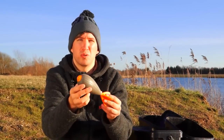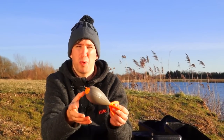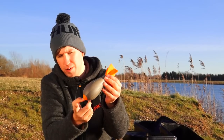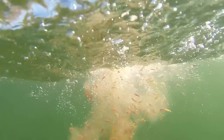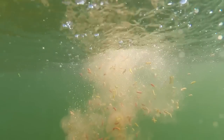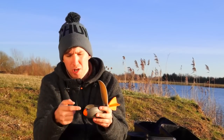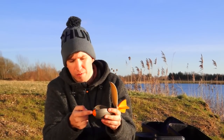It's called the Impact Spod because upon impact with the water, this button at the front opens the lid, allowing all the bait to eject. It works via a spring that is under the nose. This spring is made from stainless steel and is totally encapsulated in its own little compartment under the nose. This means that when you're using particles or bit baits, there's no danger of the bait getting trapped in the spring and preventing the mechanism from working as it should.